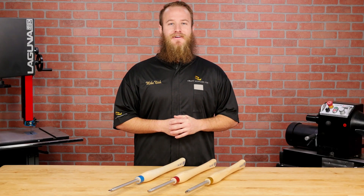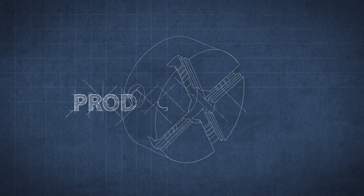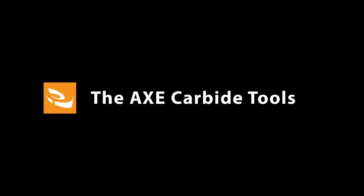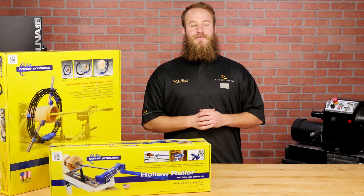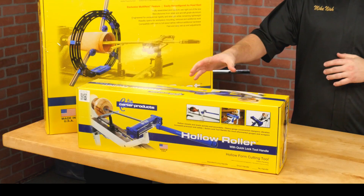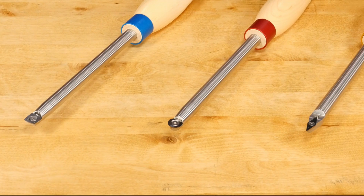Hi, I'm Mike from Craft Supplies USA, and today we're going to take an in-depth look at the Axe Carbide Tip Tools from Carter Products. Carter Products has been making innovative products for bandsaws since 1929, and over the past several years they've taken that knowledge and made some great products for woodturners like the Holoroller and the Multi-Rest. The latest products to come out of their Grand Rapids, Michigan shop are the Axe Carbide Tip Turning Tools.